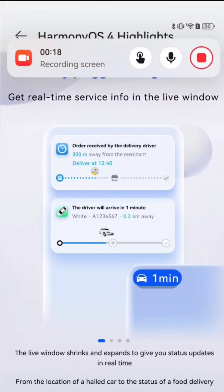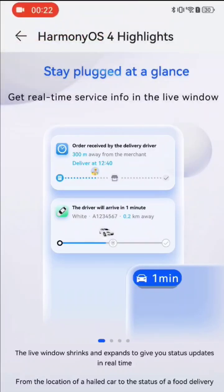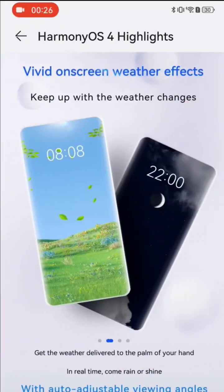Or a screen recording app like I have here, which is now sitting in the top corner, and you have the possibility to interact with it. You can also see the new animations, and we have new vivid on-screen weather effects for the lock screen and normal screen — a feature we know from LG, very nice.